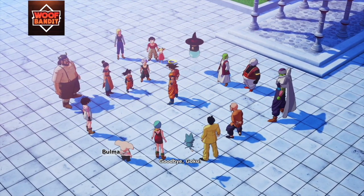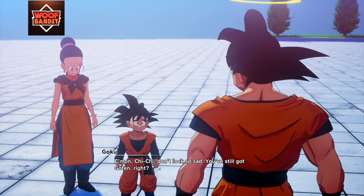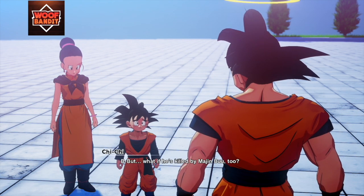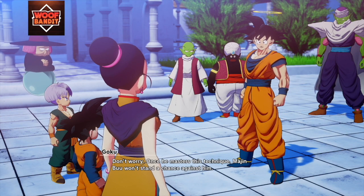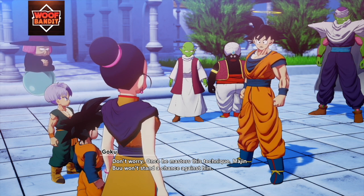Goodbye, Goku! Come on, Chi-Chi, don't look so sad. You've still got Goten, right? But what if he's killed by Majin Buu too? Don't worry — once he masters this technique, Majin Buu won't stand a chance against him.